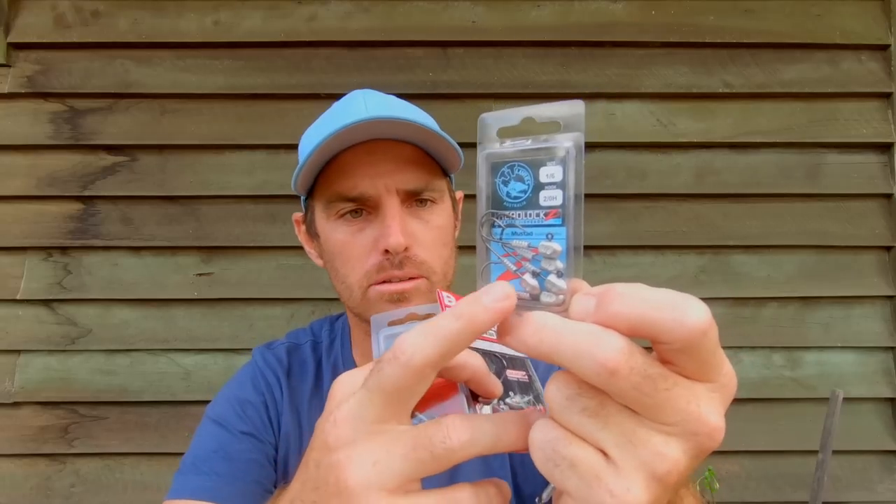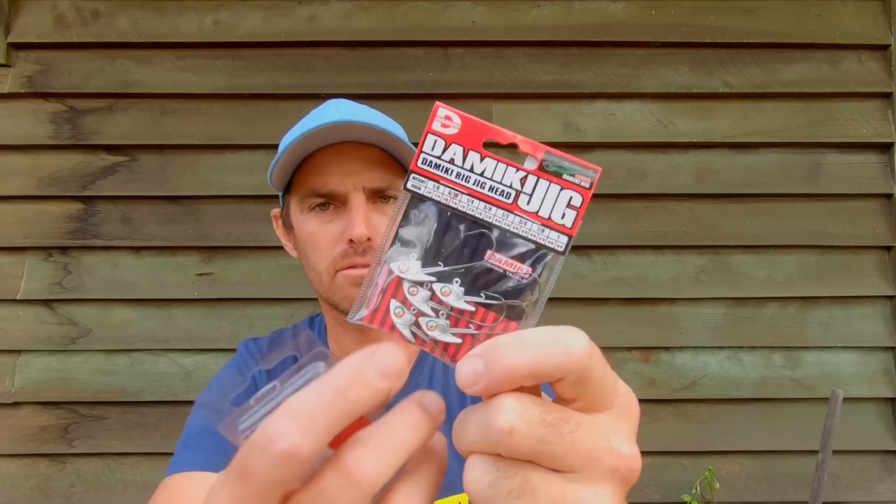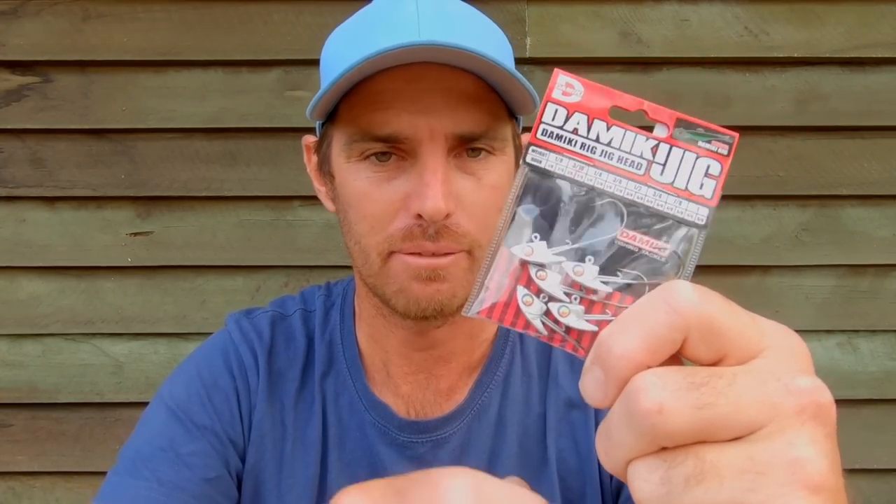I wanted to show you some ideas around the different ways you can rig soft plastics and the different jig heads you can use. My favourites at the moment are these TT jig heads with the Headlock system - these are a sixth of an ounce with a 2.0 size hook, super sharp and really catchy. Then there are these things from Domeki - tiny little jig heads, a 3/16th ounce with a nice finish. A lot of gun anglers who go after fish with soft plastics paint up their jig heads, and I think that can make a difference especially in super clear water on light days.